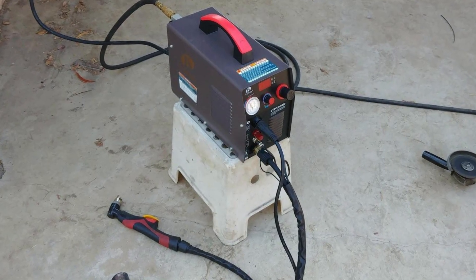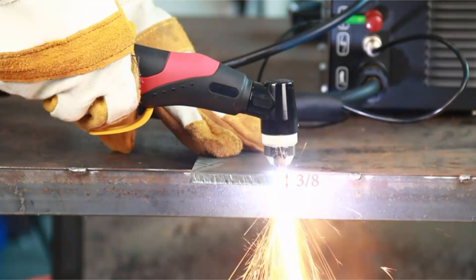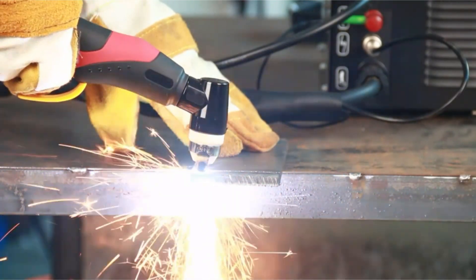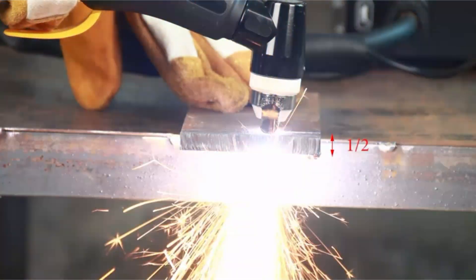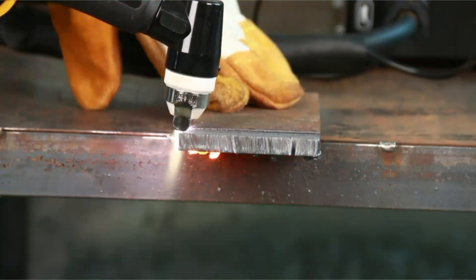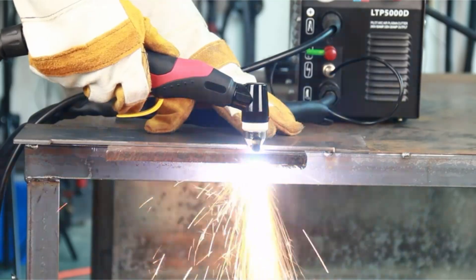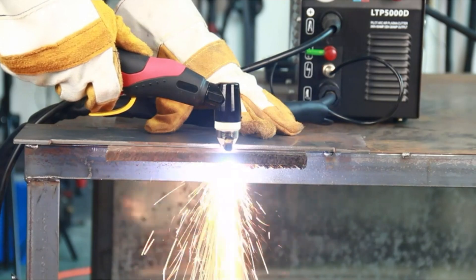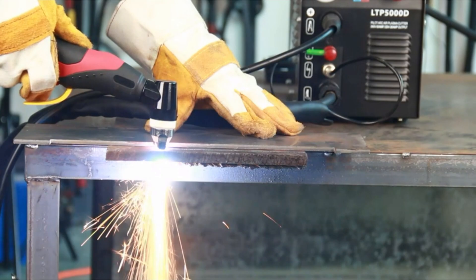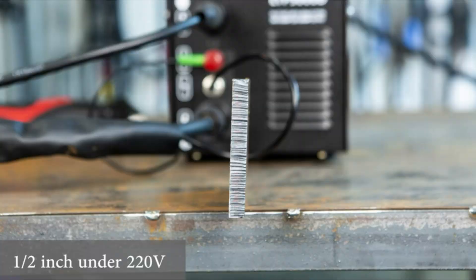One of the standout capabilities of the LOTOS is its dual-voltage compatibility. Whether you have access to 110-120V or 220-240V, this machine adjusts automatically, making it extremely versatile for different working environments. The plasma cutter can achieve a clean cut up to 5/8-inch and a severance cut up to 3/4-inch, catering to a variety of cutting needs. The design of the LOTOS is user-friendly, emphasizing ease of operation. Its portable size and ergonomic handle make it easy to transport, allowing you to bring precision cutting to different job sites.